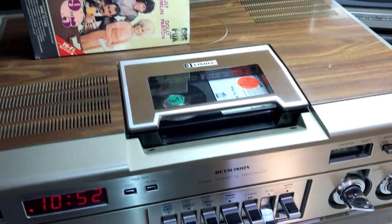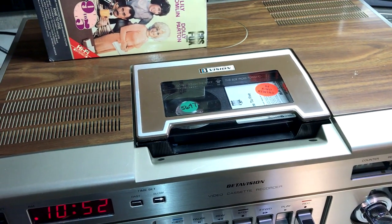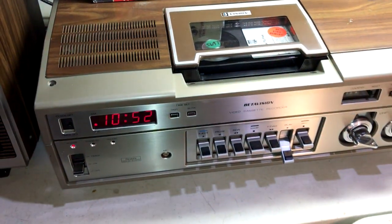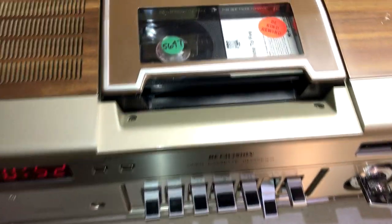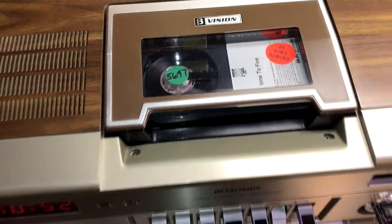And there you have it — the Sears 564.5305-0800 from 1978. Thanks for watching. Hit like and subscribe.